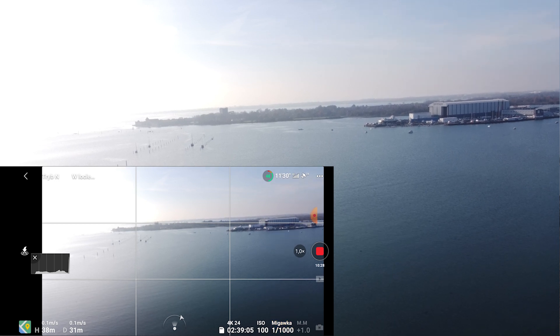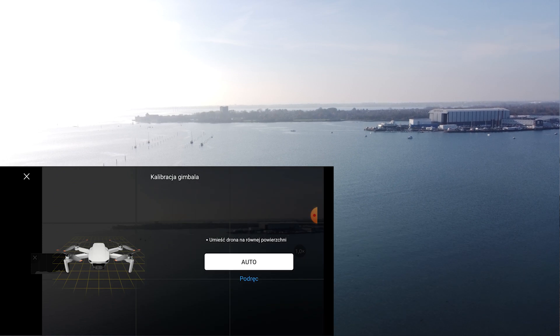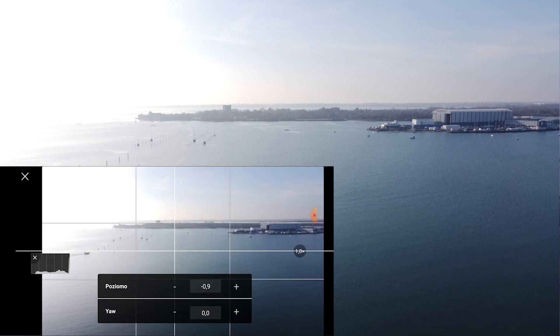I don't know if we can do the auto calibration while we're in the air — let's give it a go. No, we can't. I just got the warning that it's impossible to do in flight.